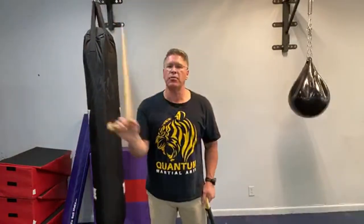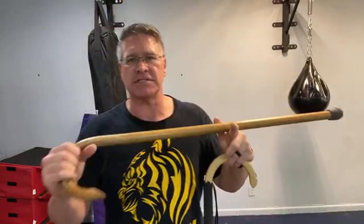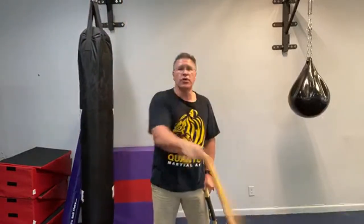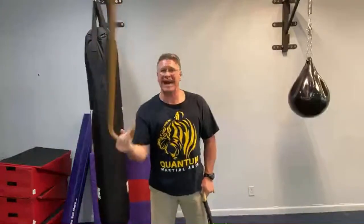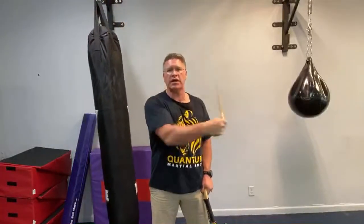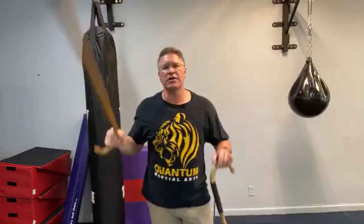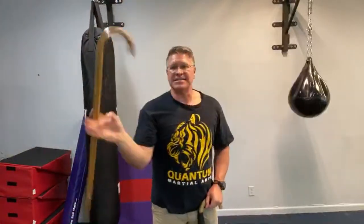The biggest mistake people make in their self-defense cane training is they adopt spinning as a self-defense technique by itself. So much so that for some people, that's all they do — they get into combat cane spinning, which is a lot of fun and has a lot of value. It's a very good thing to add to your training as cross training, but it is not self-defense training by itself. It's like spinning the martial arts staff — spinning a staff is a lot of fun and there are cool things you can do with it, but it's not for self-defense.